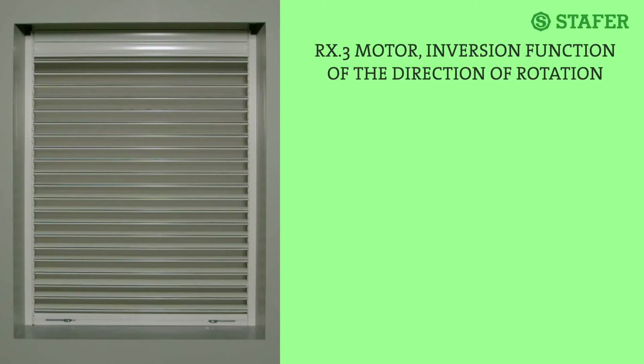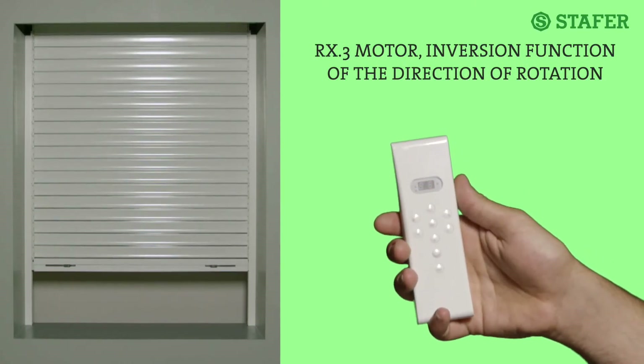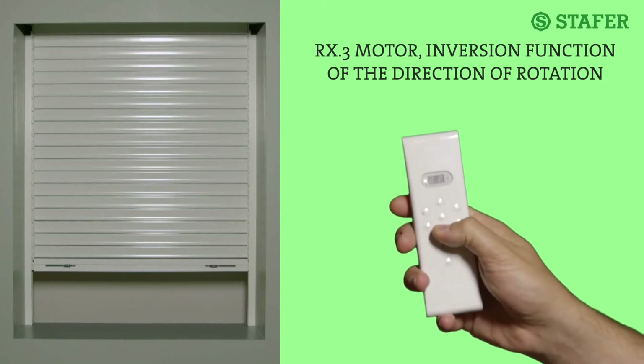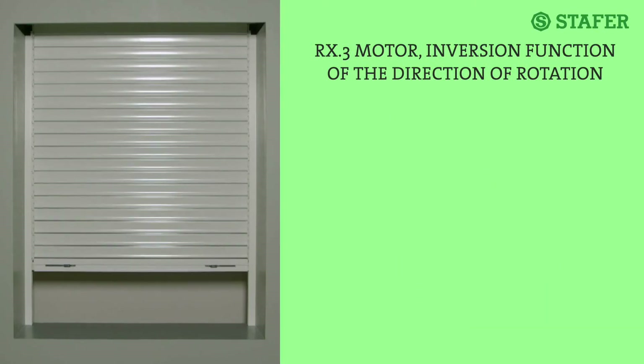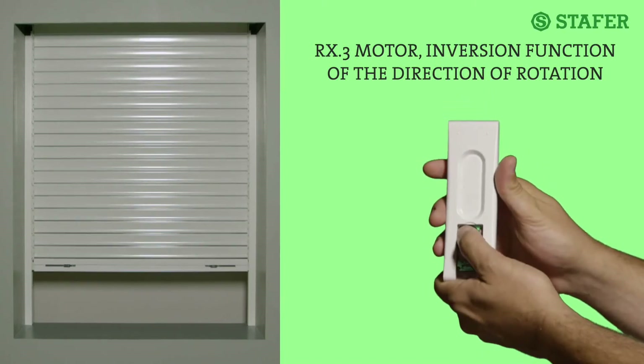Inversion function of the direction of rotation — that is, inverting up with down in case of mistakes during memorization. This function is very useful when you make a mistake memorizing the radio transmitter, and you end up with the motor going upwards when you press down on the radio transmitter and vice versa. To avoid resetting everything, enter function 05. Move the shutter to an intermediate position. Briefly press the menu button on the back of the radio transmitter. Two dash marks appear. Press down five times — 05 appears on the display. Press stop; the motor signals with an up-down movement. To reverse the direction of rotation, press up. The motor signals with an up-down movement. Briefly press menu to exit. Finished.